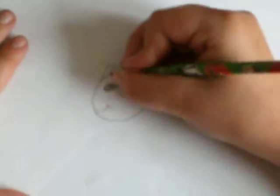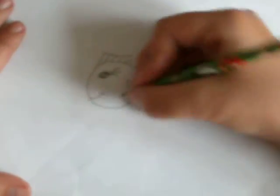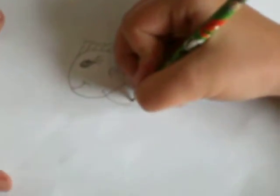Then you can draw some gills, like that. For a little bit, just draw some lines there. Not on the fins — you just go like that, make kind of like a heart kind of shape.